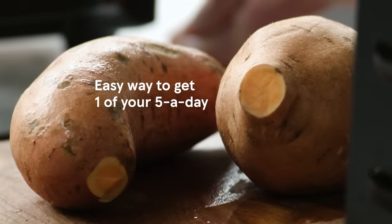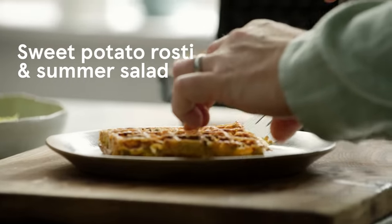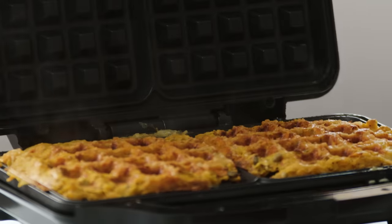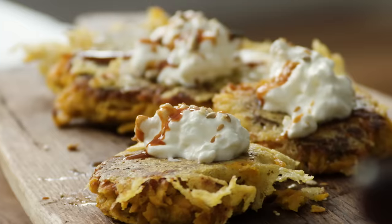So instead of just baking them, I'm going to give you a recipe for the most delicious sweet potato rosti. They're crispy, they're gorgeous looking, they taste so good. I'm going to show you how to make it in a waffle maker and in a conventional pan — loads of options to turn that into the most delicious, crispy rosti.